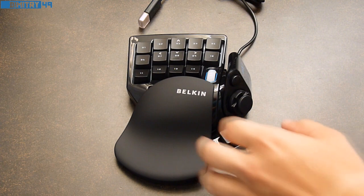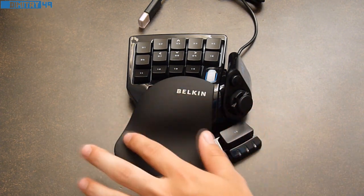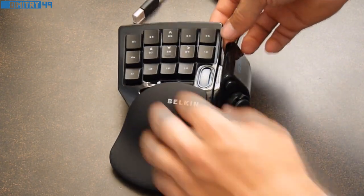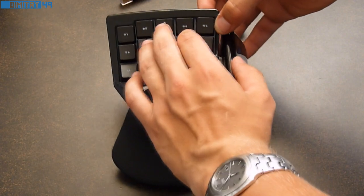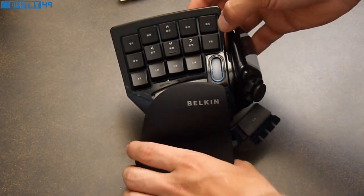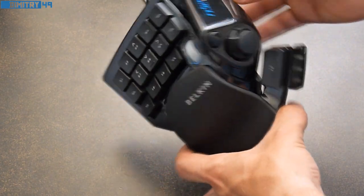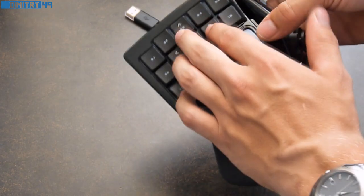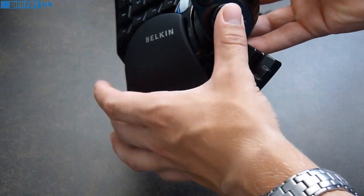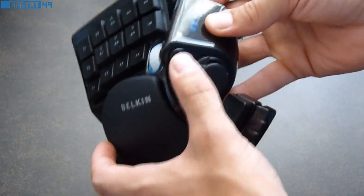From the looks of it, we have a rubber base that is very comfortable and feels really nice. There is a black piano finish on the rest of the body. The buttons feel very nice as well — they don't feel like they will break, because remember this is a gaming pad so it should withstand some serious button pressing. We also have this little joystick-type wheel on the side.